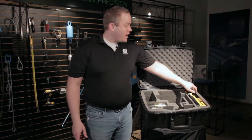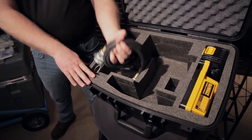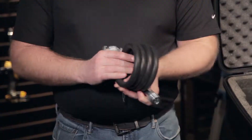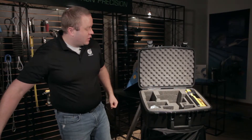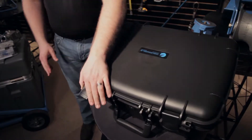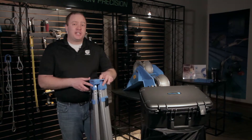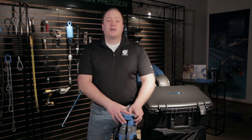Over here we've got our battery, extra battery, extra battery, and battery charger. We also have our pneumatic connections here to connect up to your air compressor. Everything you need is in this foam-filled durable carrying case, and lastly we include this tripod here for installation and convenience. Everything you need to get that fiber optic installation going.